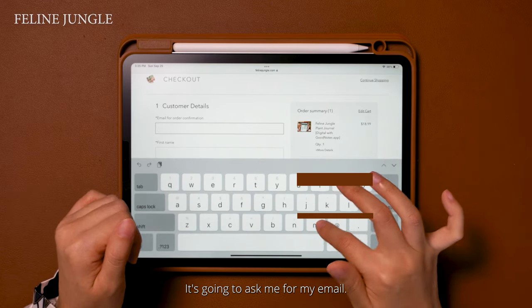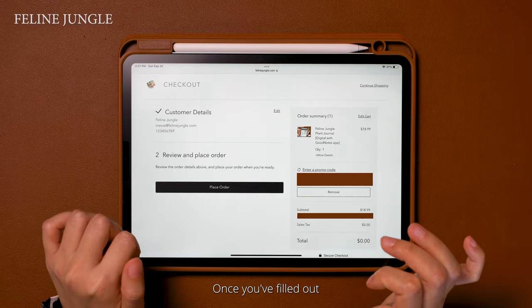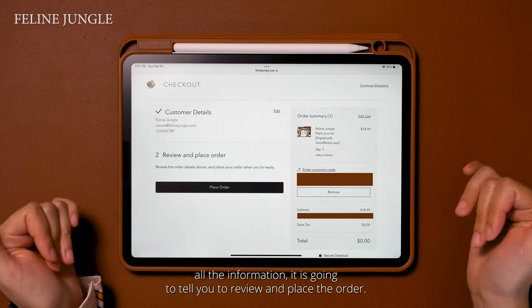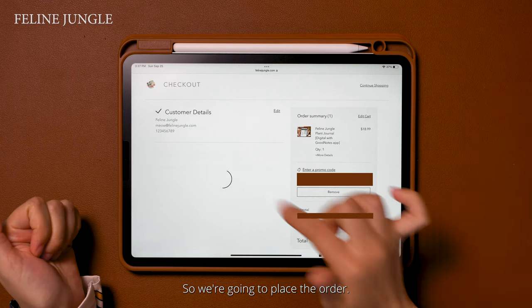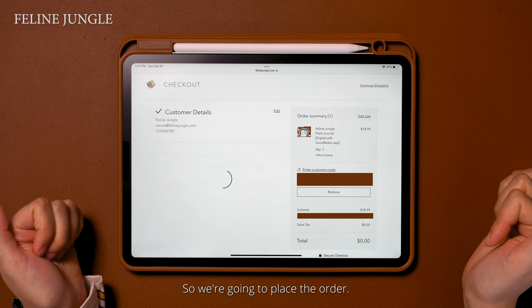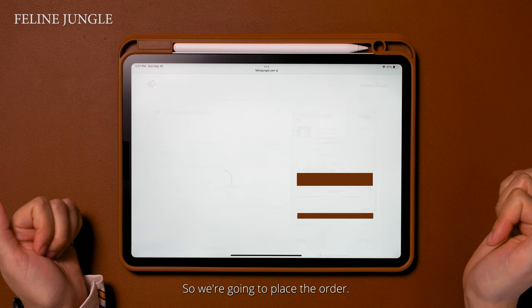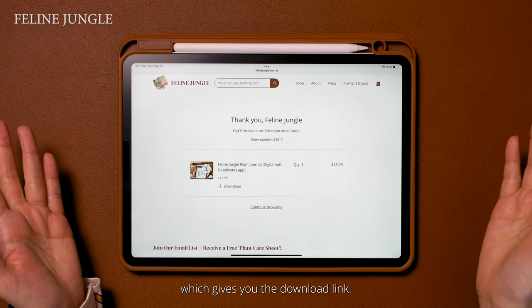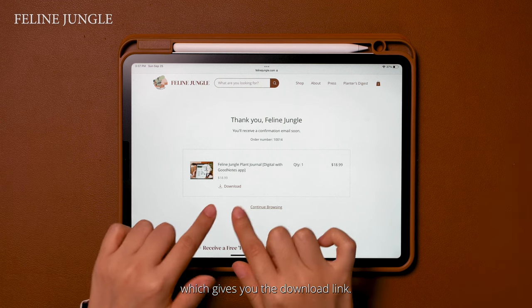It's going to ask you all the information you need to complete this purchase, including your email. Once you fill out all the information it's going to tell you to review and place the order, so we're going to place the order. The next page it's going to take you to is the thank you page, which gives you the download link.